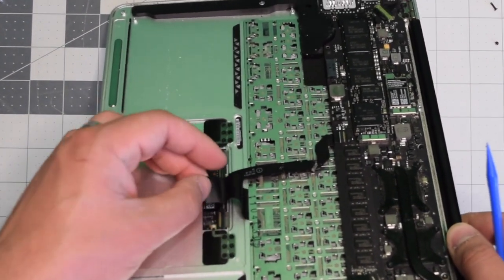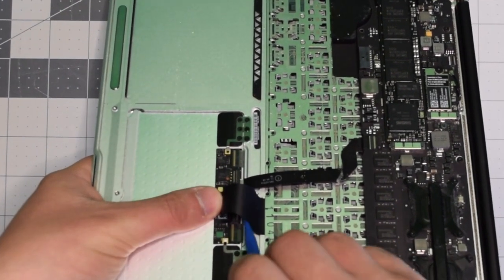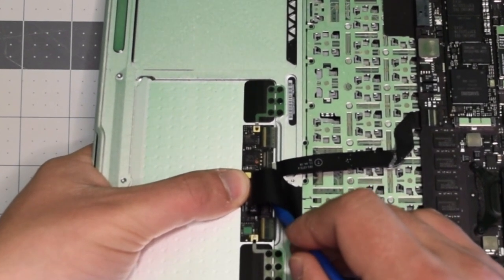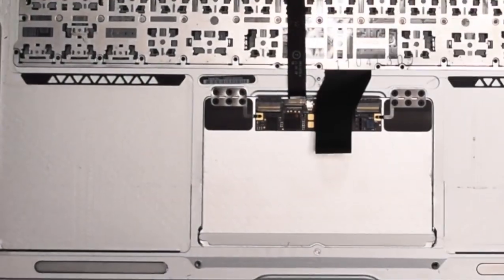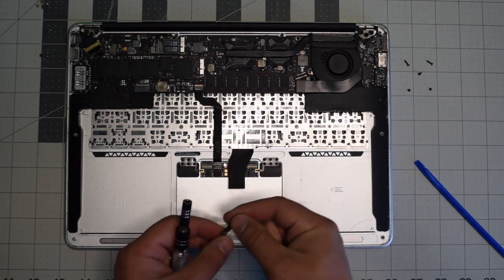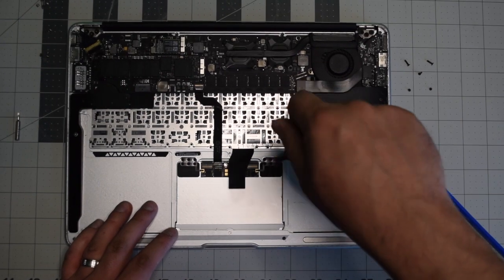This is going to take some time and it's difficult at this camera angle, but push that eyelash right up and when it pops up you can gently move the cable out. Now let's switch to a Phillips head bit — a double zero or triple zero.